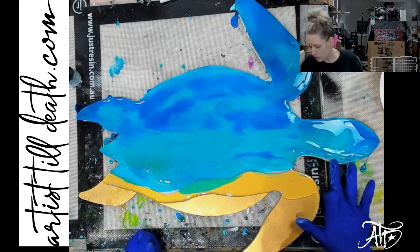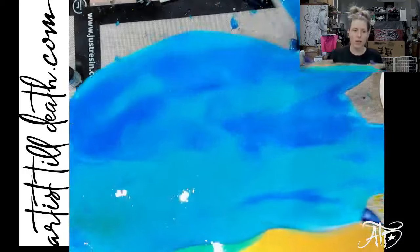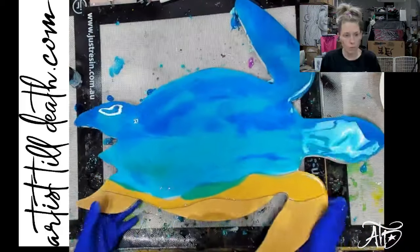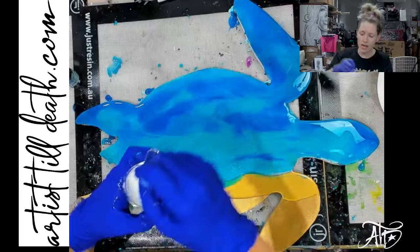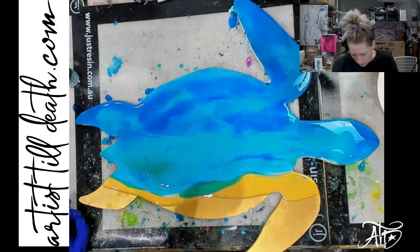Since it is translucent, you can see that first layer through to this layer. I'm not going to waste too much time because I'm definitely on the clock with this product. I am using Top Cell White by Color Passion for my cells as well.